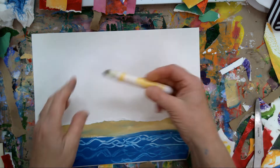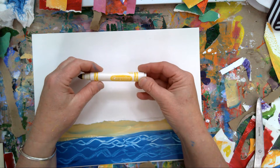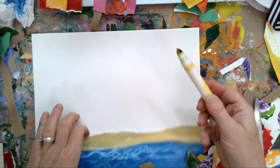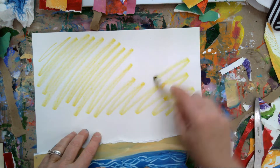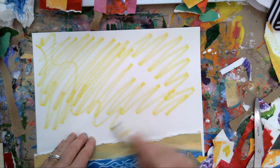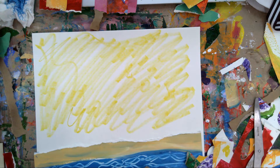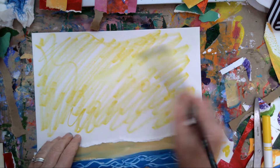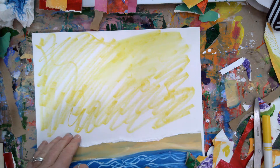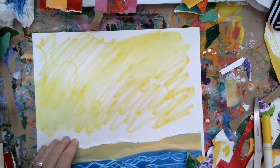If you didn't want to keep it white, you could do a bright yellow wash, a watercolor wash real quick. Or - this is actually what I'm going to do - this is a Crayola marker, just a kid's marker, not the washable kind. You can use marker to create a watercolor paint effect. The more you put on the paper, the brighter the color is going to be.